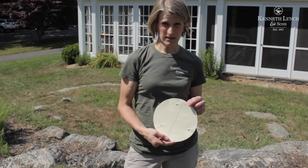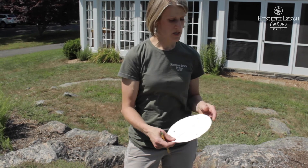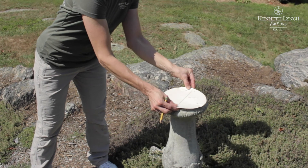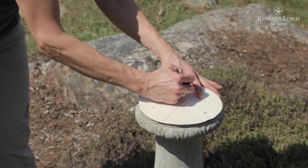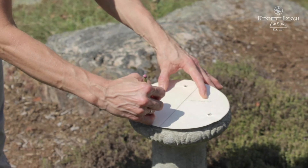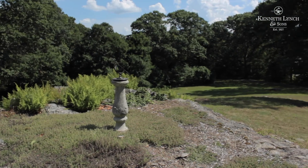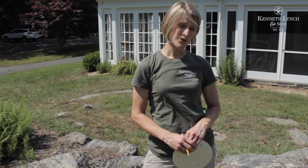We're now going to take the sundial template — our base plate template with our anchor locations — placing the north arrow with our true north which we've previously marked, and then we're just going to mark those anchor locations for drilling and setting. So that is how we orient a sundial. I hope this helped you place your garden ornament into more of a functional piece of art. Thank you.